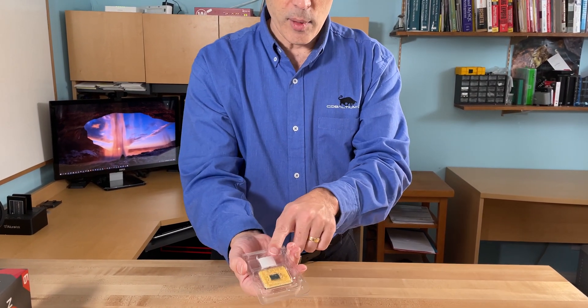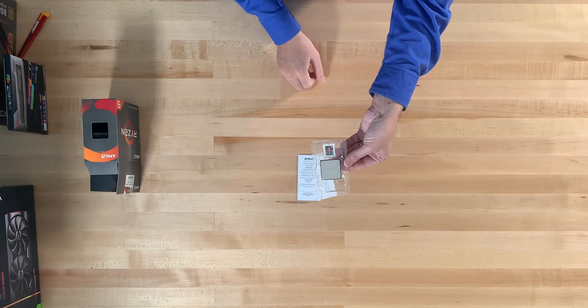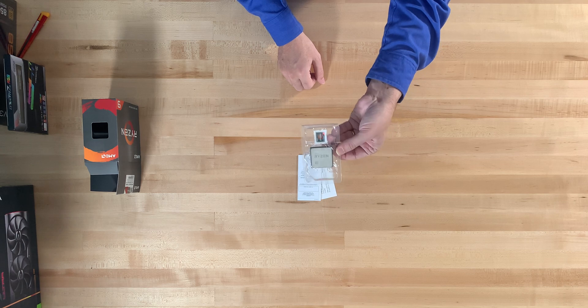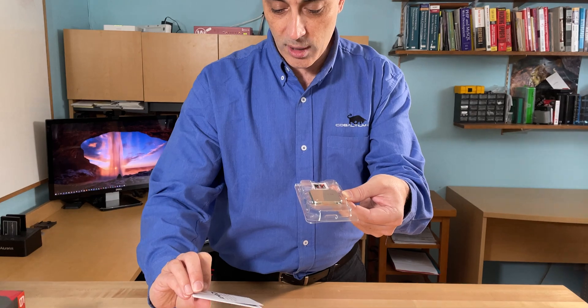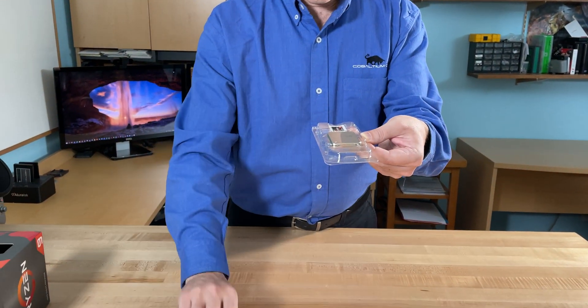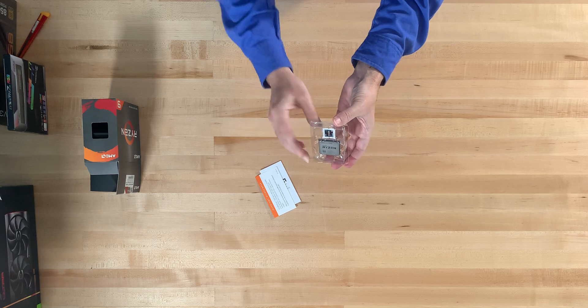The processor itself is not very exciting to look at. The idea is that you drop this into a motherboard and it will be the heart of your new computer. The rest of the documentation is about how to install it. This processor uses the AM4 socket by AMD.